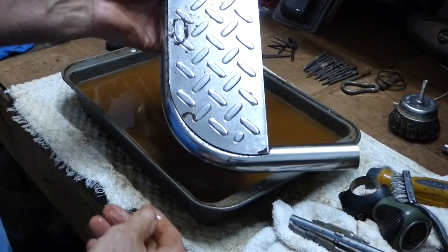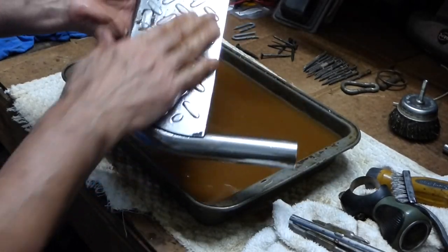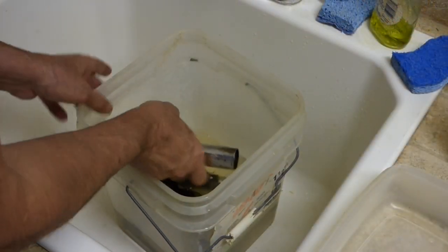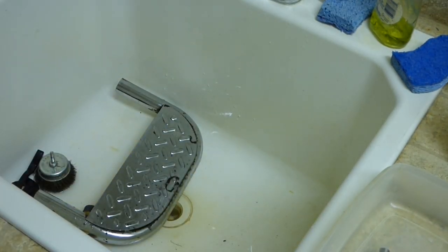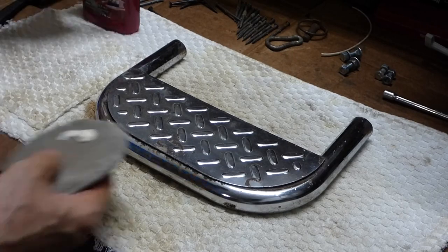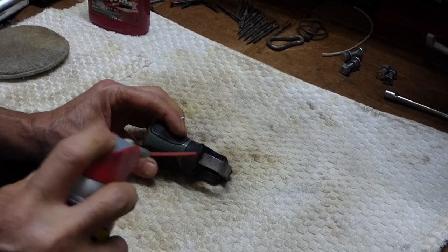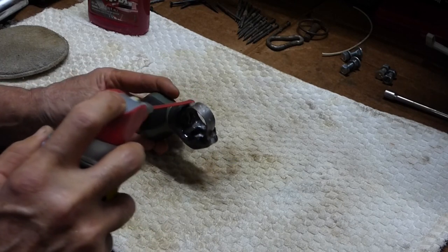I don't want the acid to continue to eat at the metal, so I'm going to neutralize it with some baking soda and water. Then I'm going to hit this with a little wax to protect it. The steering wheel handle I'm just going to hit with WD-40 — WD-40 displaces water and it lubricates, so that'll keep it in nice condition.